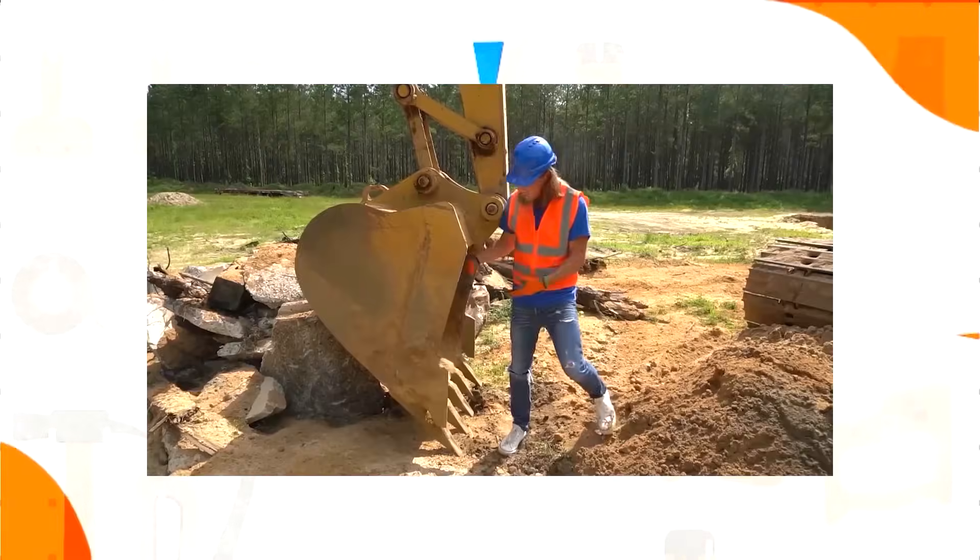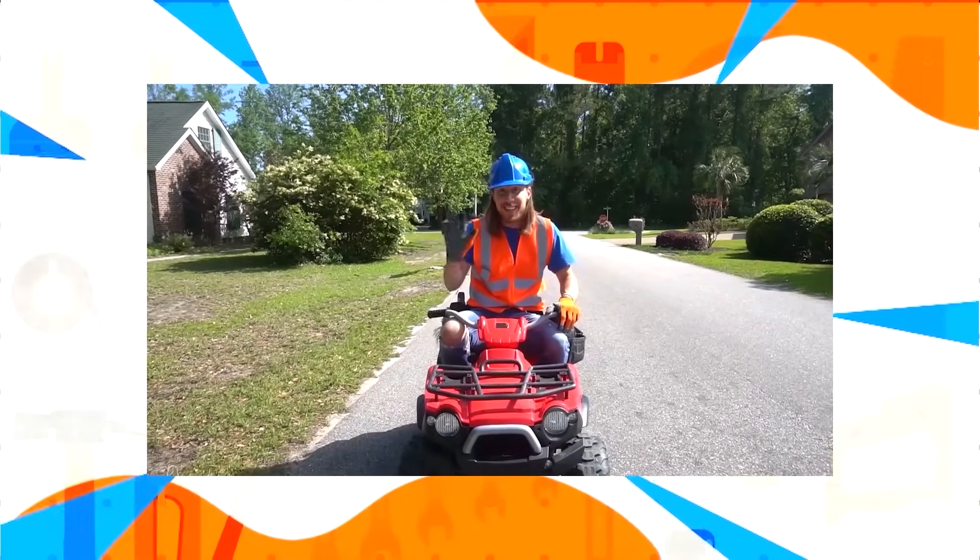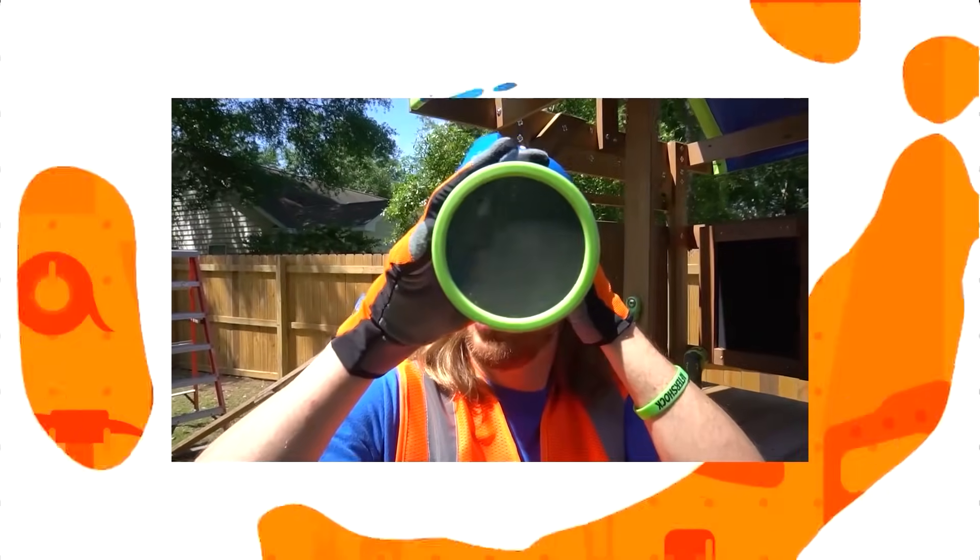Howe Howe's a handyman, a handyman that's got a plan. Howe Howe's a handyman — if he can't fix it, no one can.